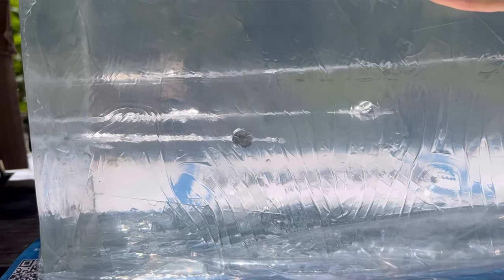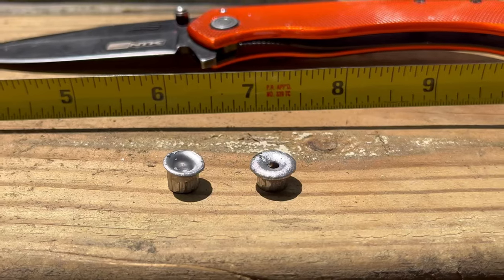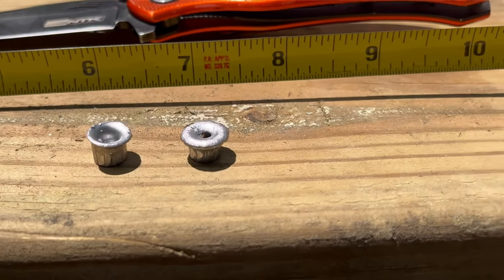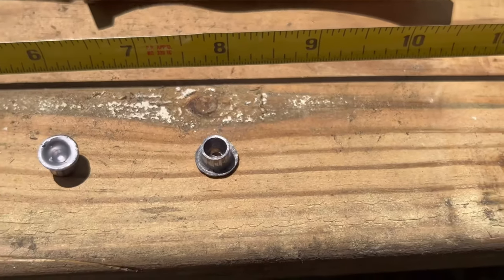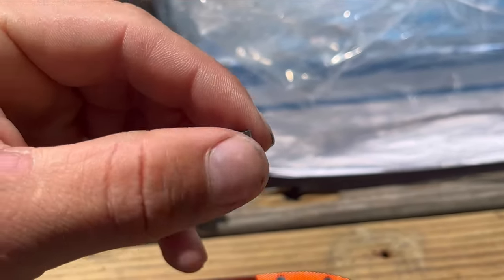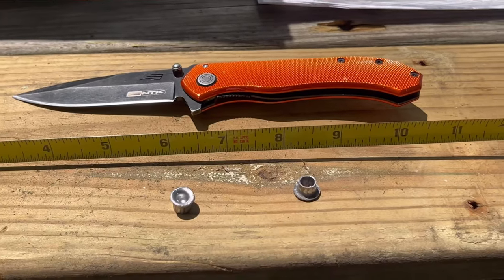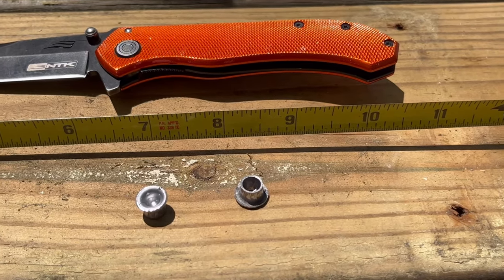For small game, the Griffin dumps all of its energy almost immediately. We're going to cut these slugs out and I'll give you some close-up footage of what they look like and how they expand. You can tell the one on the right — the Griffin — expanded a lot more than the NSA. The Griffin expanded so much that it blew out a hole clear through the slug, just dumped all of its energy immediately. I'm going to insert a clip of a squirrel getting smacked with one of those — they are very effective on small game.